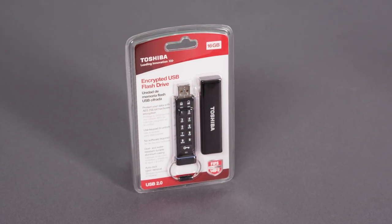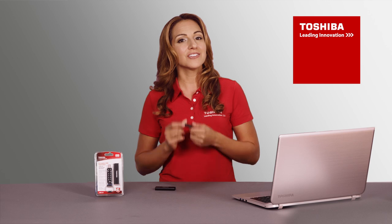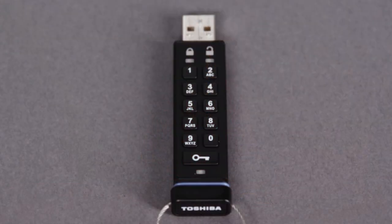Right out of the box the drive is locked, so before you plug it into your PC or Mac you'll need to unlock it. To get started, press the key button. Both the red and green LEDs will blink together. Within 10 seconds, enter the default PIN 1 1 2 2 3 3 4 4 and press the key button again. The red and green LEDs will blink together very rapidly, and then only the green LED will blink.